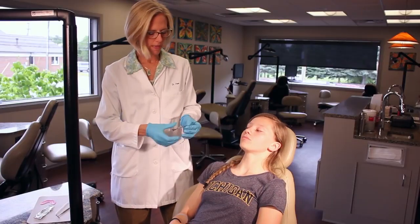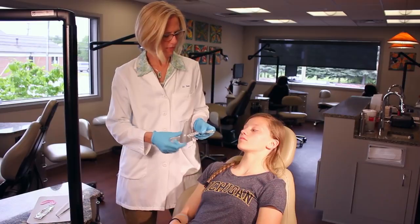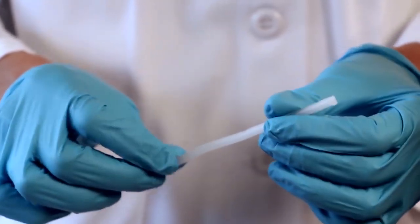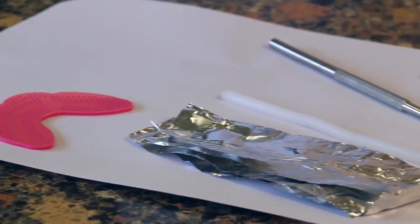For this I have two different methods: either using a piece of aluminum foil approximately four inches long and about an inch wide, or we can use orthodontic wax. Either one works fine and I'm going to show the method with the aluminum foil.